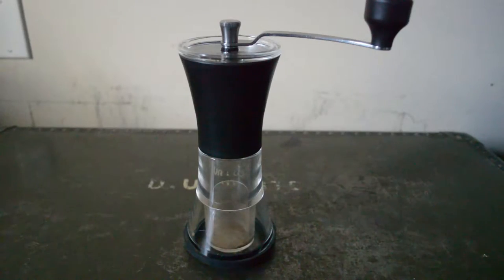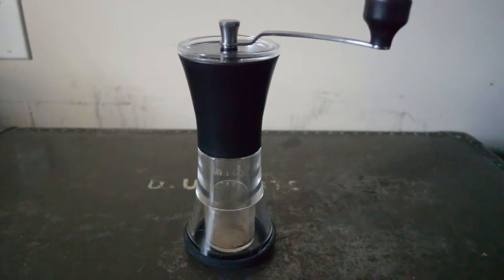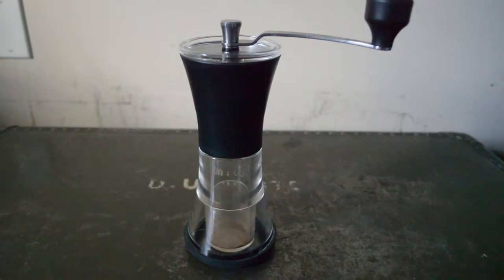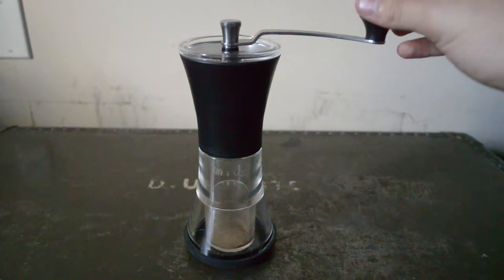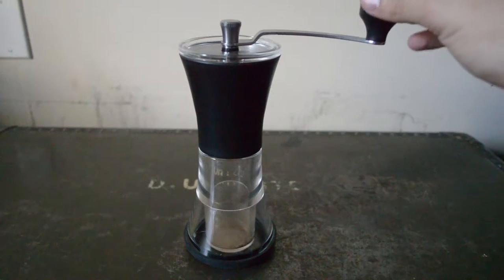Hey guys, it's Sauce Man again. I have another quality product review. This is the Kaido Serra CM40 Coffee Mill. I've been using this thing for a while now and it's super dope. It's made out of this super sweet, thick, quality plastic.